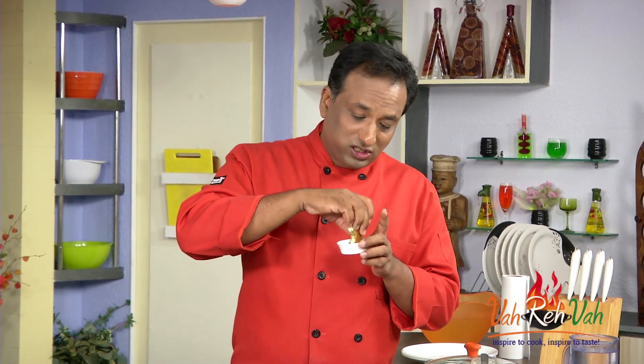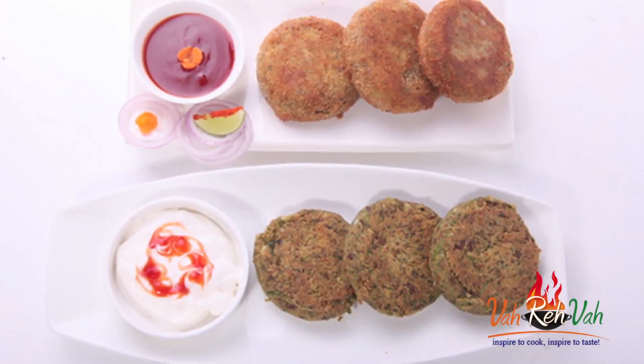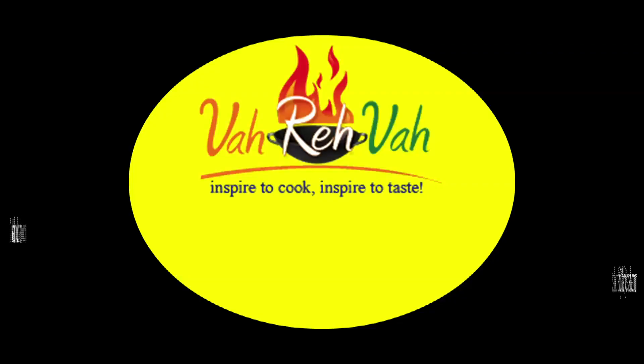Mmm, very nice — especially with the ketchup. Make these for children's day as a special treat and serve these awesome kebabs. Do not forget — Vahrehvah is all about inspiring others to cook, so please post your recipes and cooking tips at Vahrehvah.com so others can benefit from your great cooking.